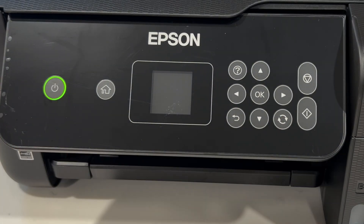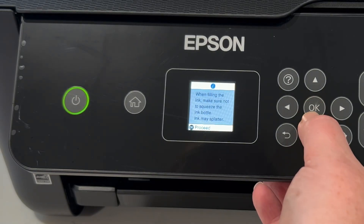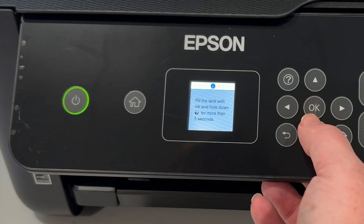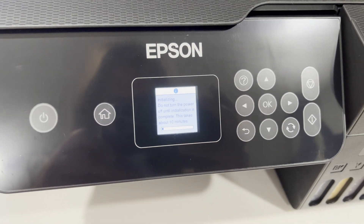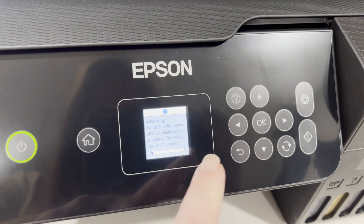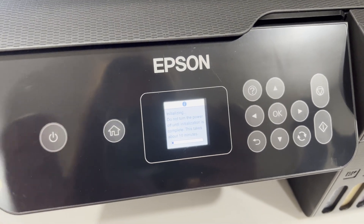Now you're ready to plug your printer in and turn it on. Go through all of the prompts to set up your printer. It's checking to make sure that the ink has been filled — it says this takes about 10 minutes and you'll hear the sound in the background when you know you're doing it right.